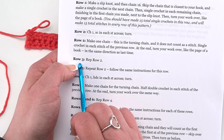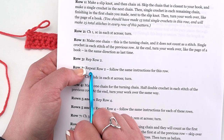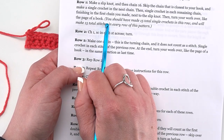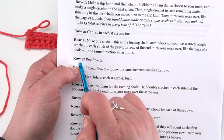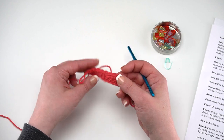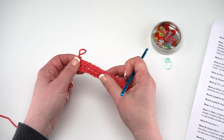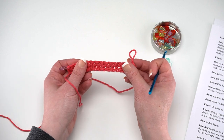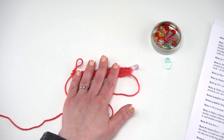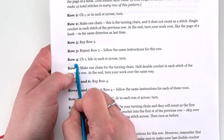For Row 3, the instructions say 'rep row two' — rep is short for repeat. It simply means we do the exact same thing as Row 2. So chain one for the turning chain, then single crochet in each stitch across. When you turn, you're just working under those top two loops just as we did for Row 2. Since you've already seen me do that, let's move down to Row 4 where we're going to do something a little different.